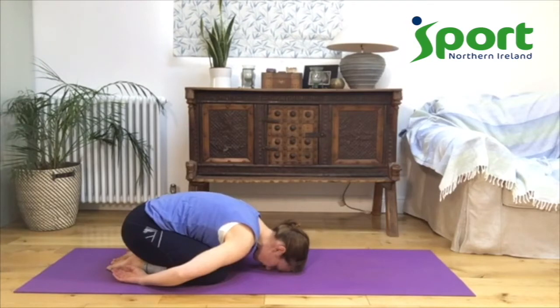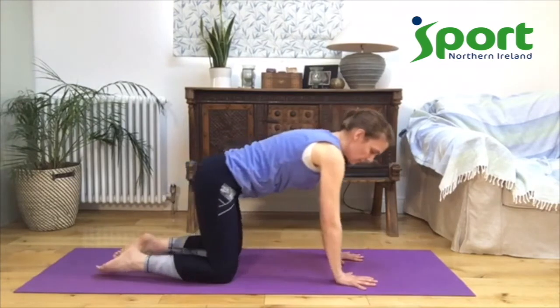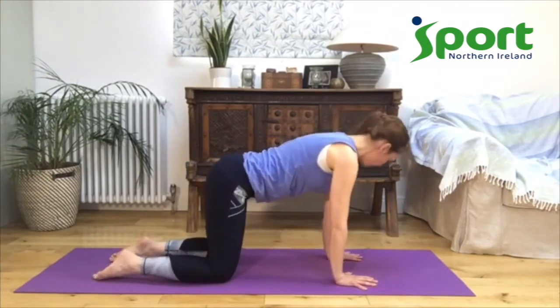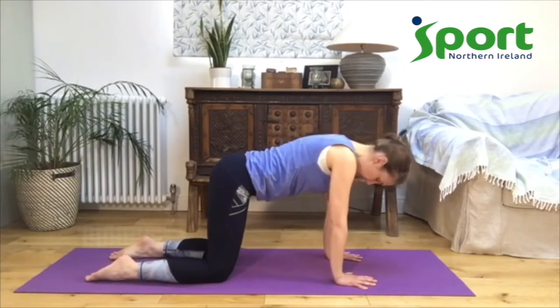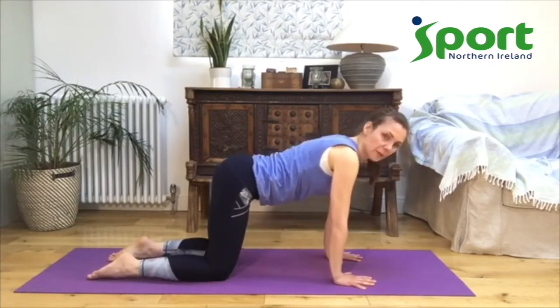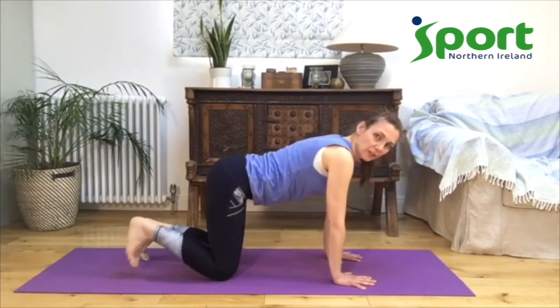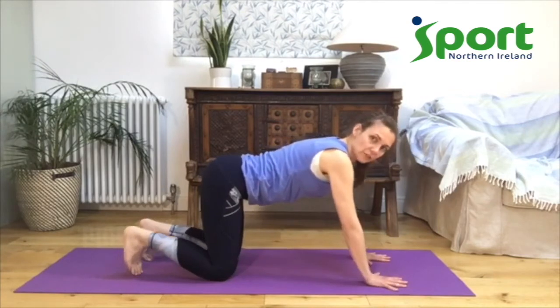Good job. One more breath, and then come back up into table. Bring your hands under your shoulders. Let your knees be parallel — have them back nice and level if you've had them a little bit wider. Then you're going to tuck your toes under. You can bring your hands one handprint forward if that feels good for you. And we're going to come up into down dog.